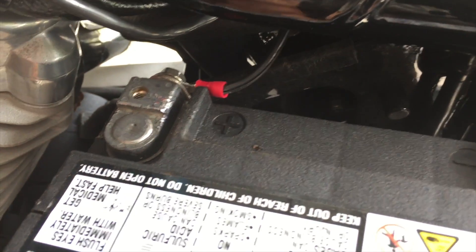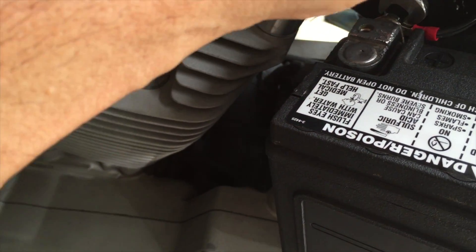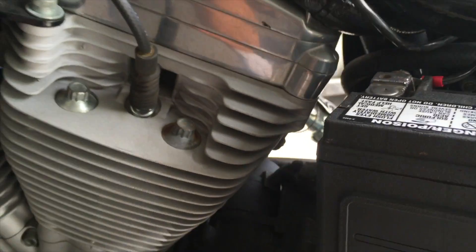Now if you touch the frame, it's not grounded because the ground is not connected, so you cannot get any shock or spark. It's just a bit tricky to work like this.